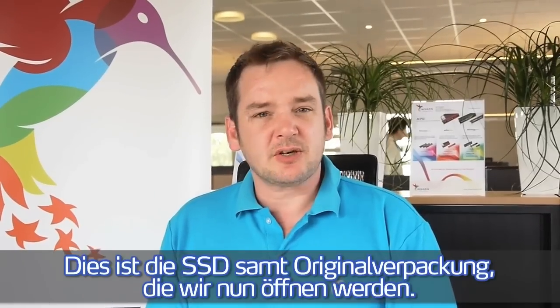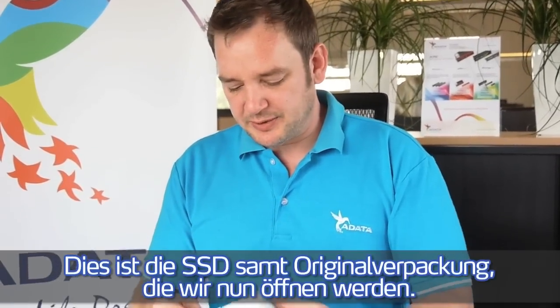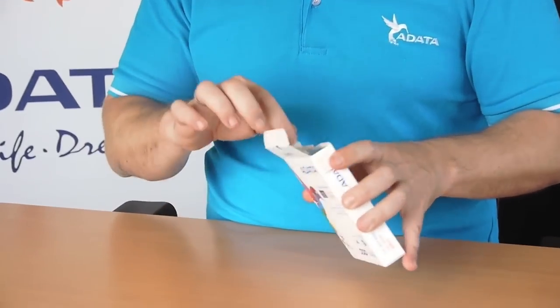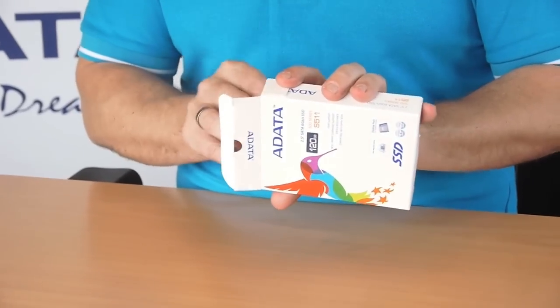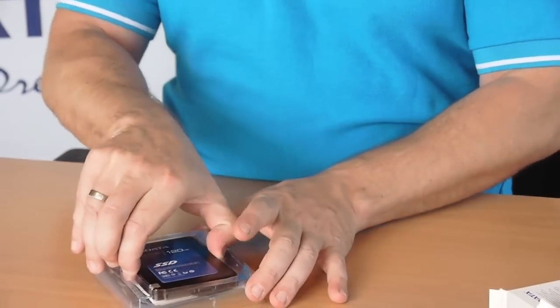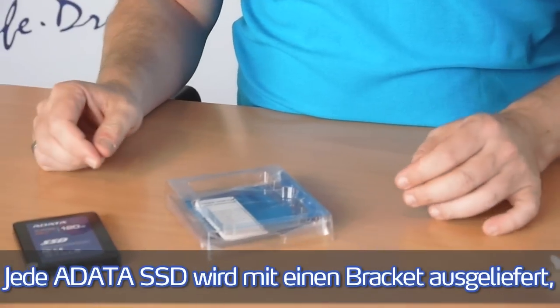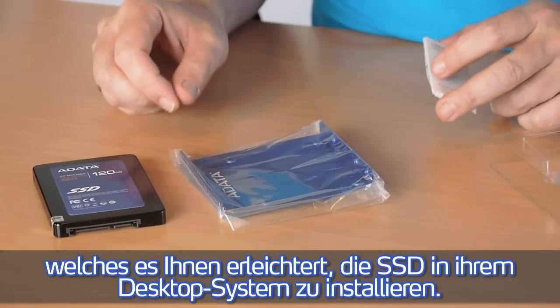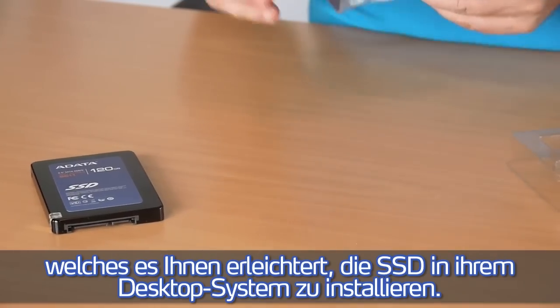So this is the package of the SSD — we will simply open it up. Every ADATA SSD comes equipped with a bracket, so it's easy for you to mount the SSD in your system.